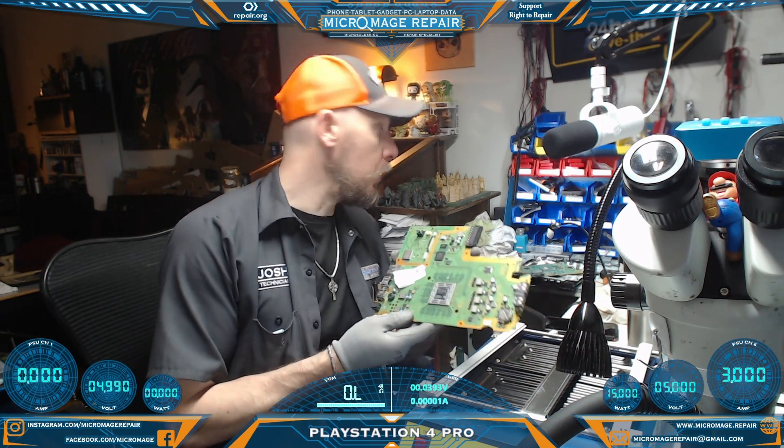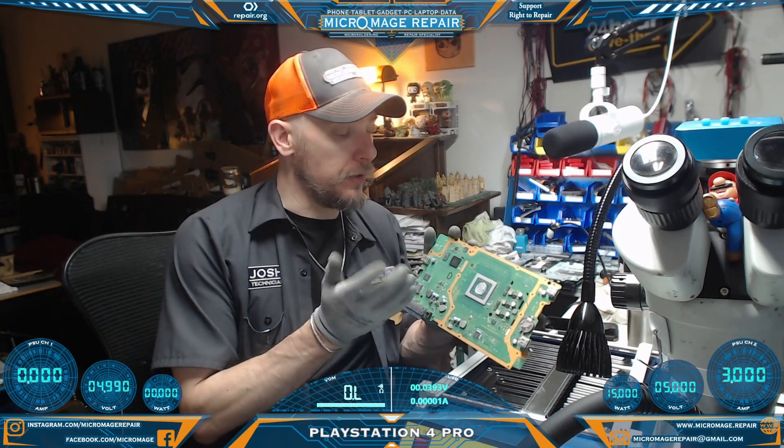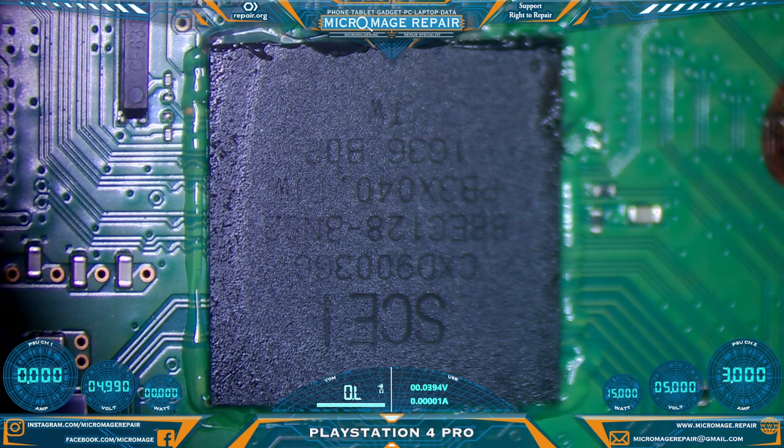To do that I'm going to pull the Southbridge from this PS4 Slim, which has the same compatible Southbridge. I'm going to be using my updated method for pulling the chip. This is a T8280 preheater, just to lower the stress we have to put the chip through directly.